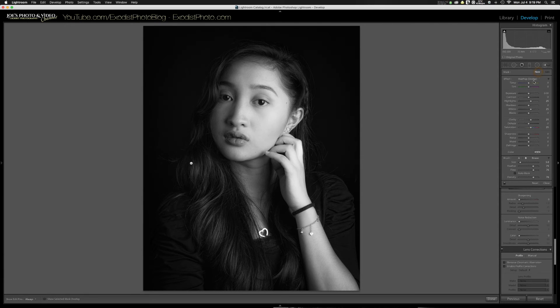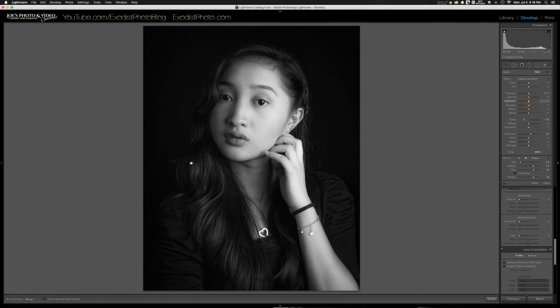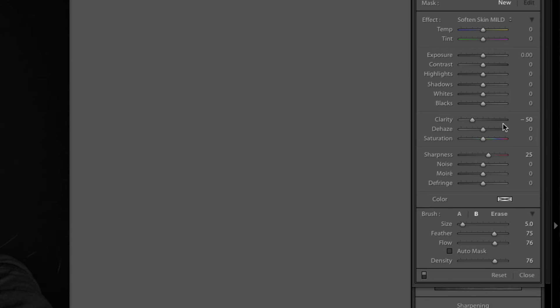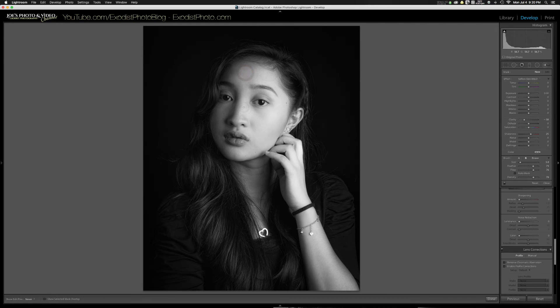Click New, then find the Skin Softening Mild brush. It's a simple one — clarity at negative 50 and sharpness at 25. Very small, very minor — just to make the face glow a little bit. This isn't to actually remove detail, just to create a little glow look in the face.